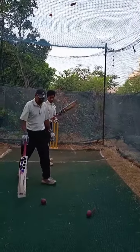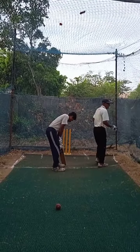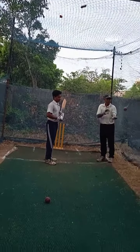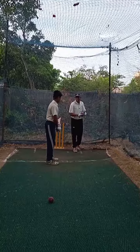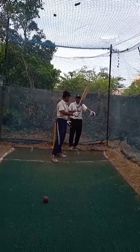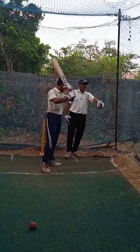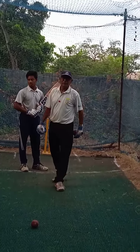The left-hander demonstrates back foot square cut. The ball is a new ball — after picking, it is powerful in the area. You can pick up the square cut with the new ball. We will see you in the next video.